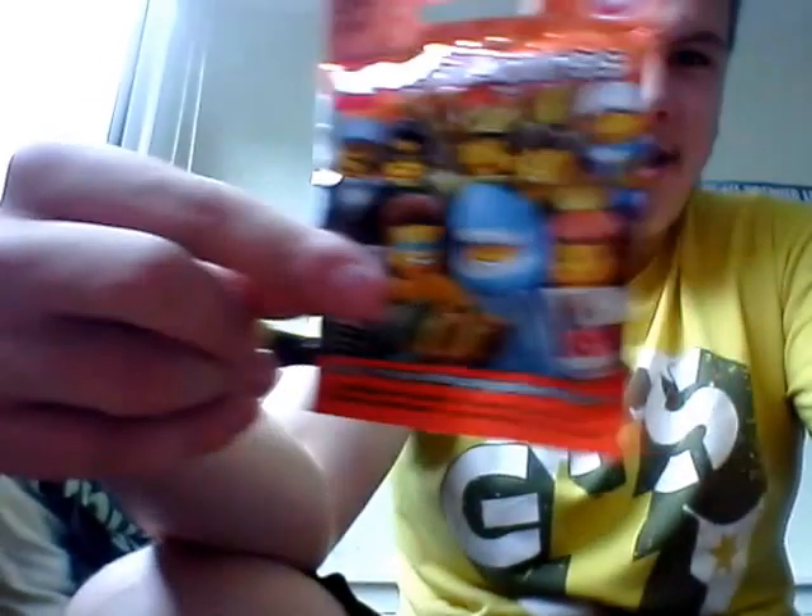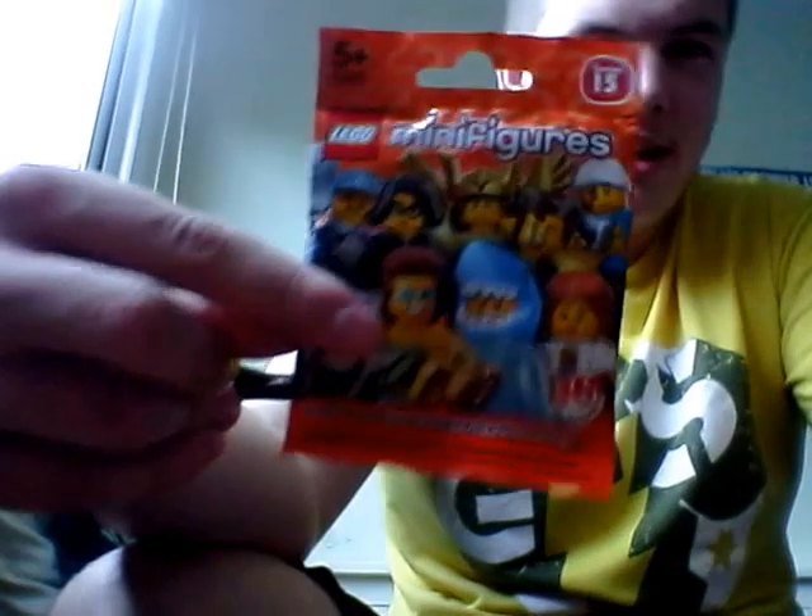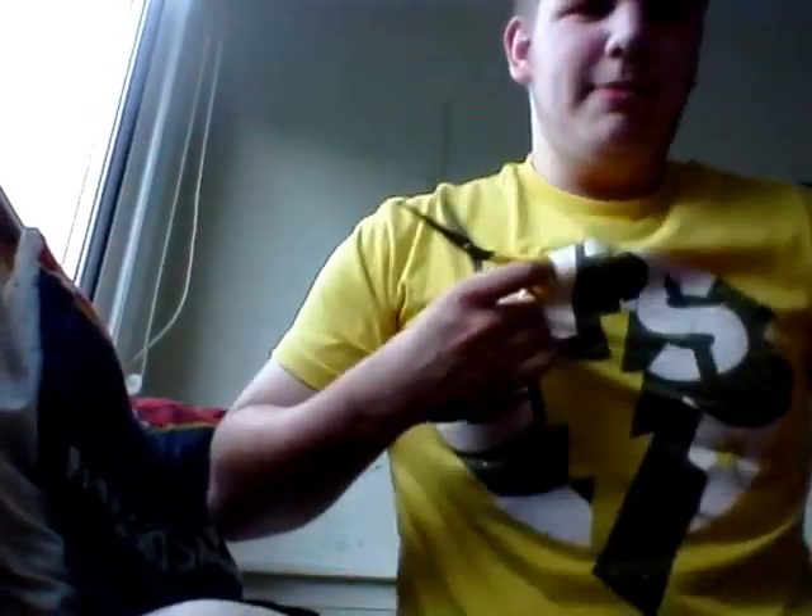Hey guys, it's Ethan. I'll move that out of the way — I'm not sure if you could do that. But today I'm opening a Lego minifigures packet. It's a Series 15 one, so let's crack it open. It's only going to be a quick review today, but I'm wearing my GTS shirt. It says 'best in the world' on the back, but I can't be asked to turn around.